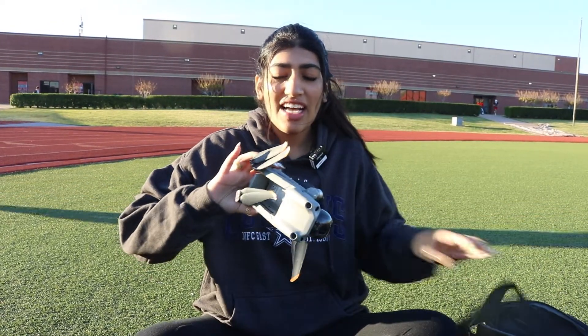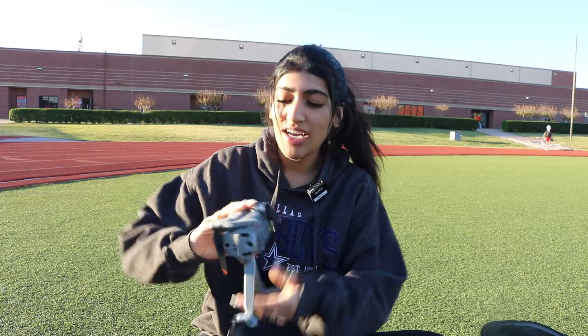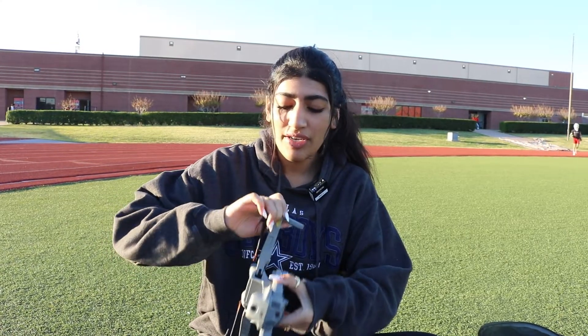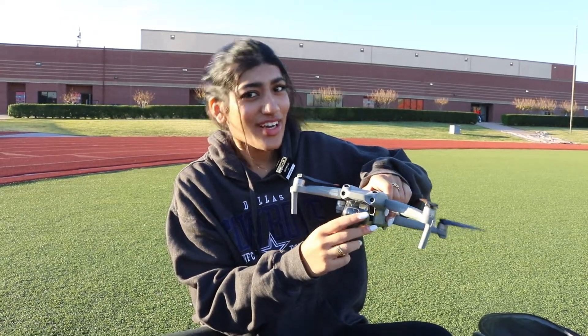So it has like these little flop things and then you have to undo them like that all the way around. And now it looks like an actual drone. And then there's a little cover on top too, and then you just take that out and then it's ready.